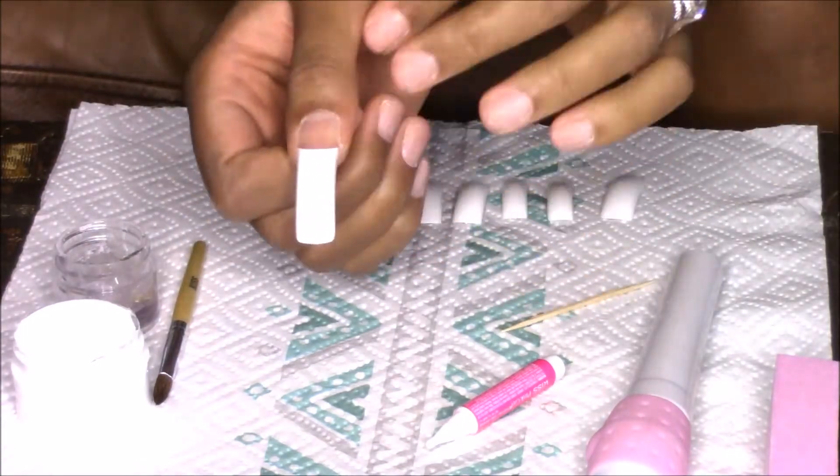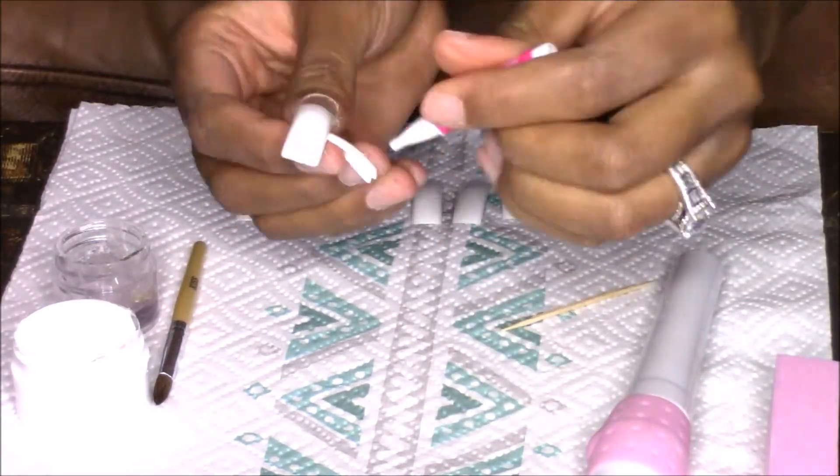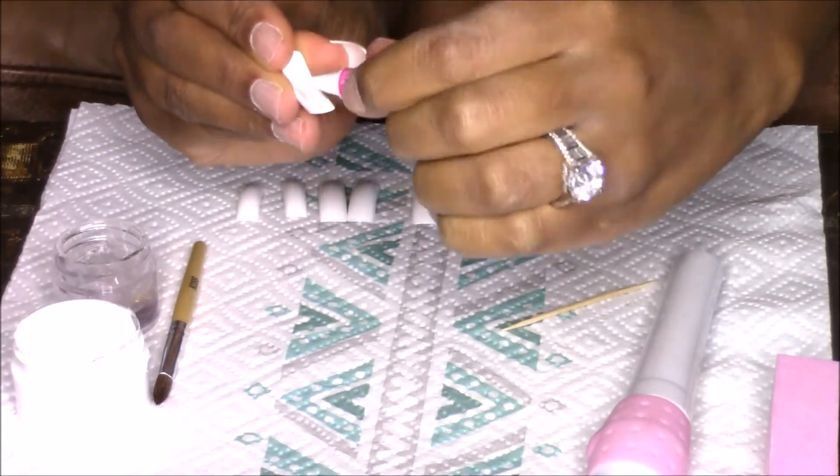Once I have applied the nail, I then go in with a piece of paper towel to clean up any excess glue on my nail bed.